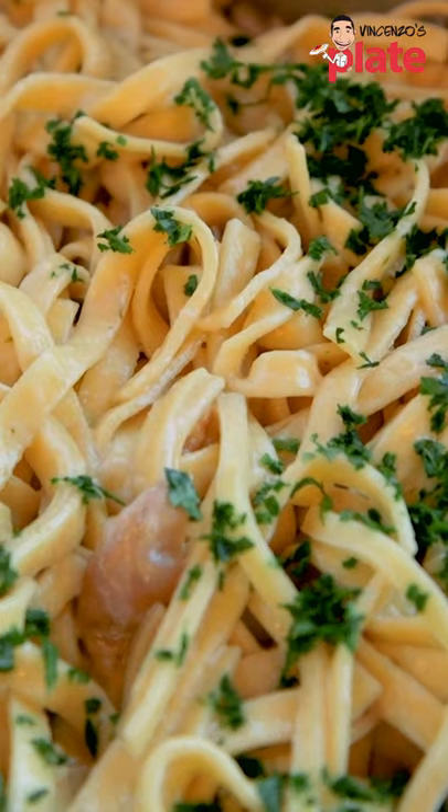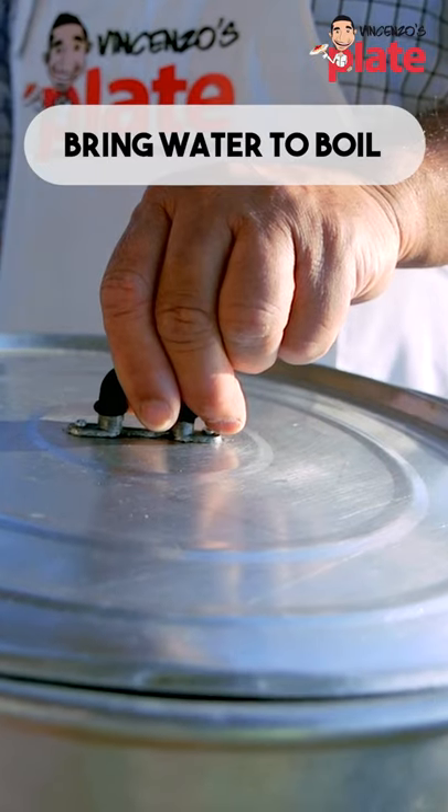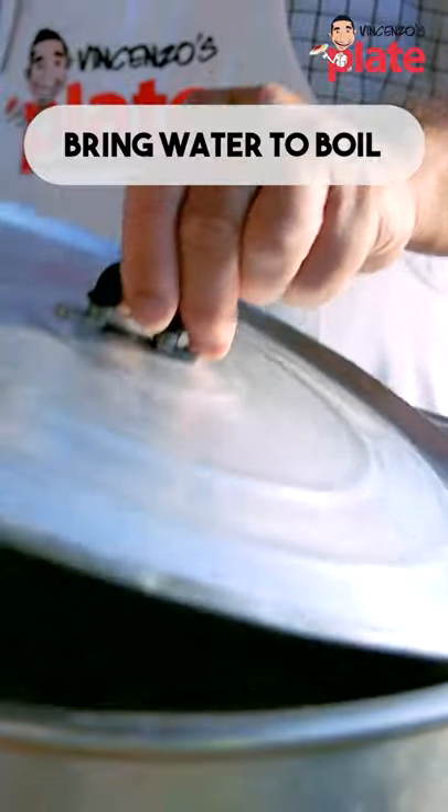Today we are making fettuccine with porcini, Abruzzo style. Bring lots of water to boil in a large pot. We have this beautiful saucepan made here in Abruzzo.